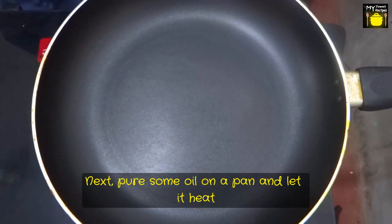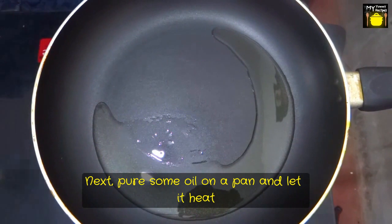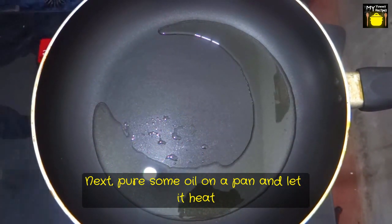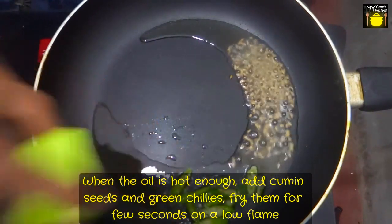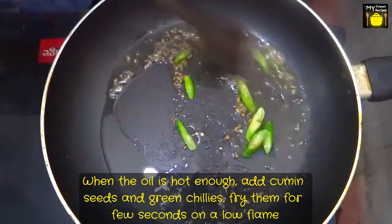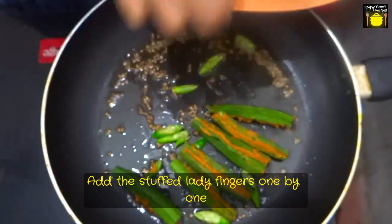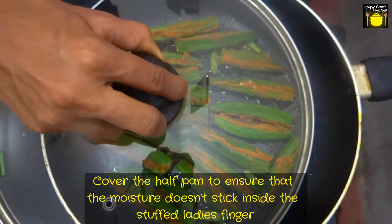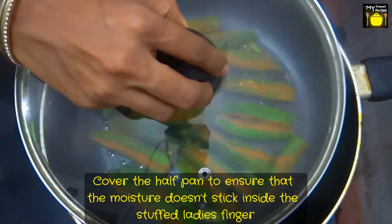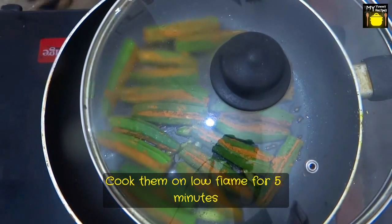Now next, I am going to fry these stuffed lady's fingers. We have a pan and I am going to pour some oil and let it heat for some time. When the oil is hot enough, I am going to add cumin seeds and green chillies, and fry for a few seconds on a low flame. Now I am going to add the stuffed lady's fingers one by one. I am going to cover half the pan, because I don't want the moisture to stick inside my stuffed lady's fingers. I am going to cook them on a low flame for 5 minutes.